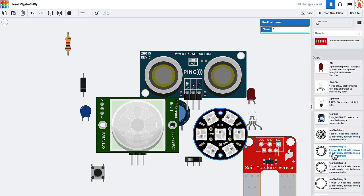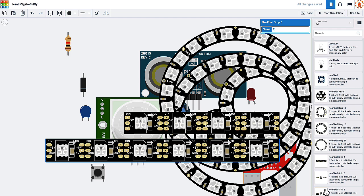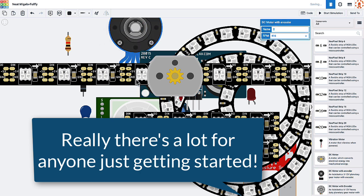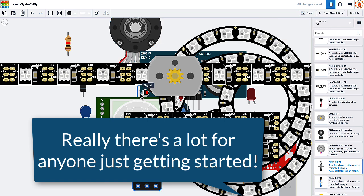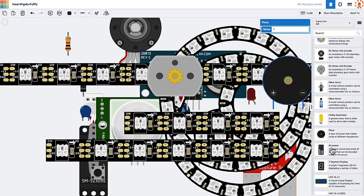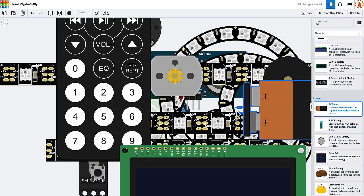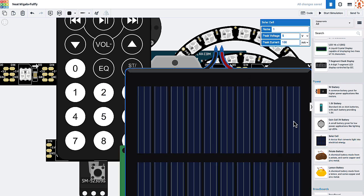For output components, they have things like LEDs, NeoPixel LEDs with rings and strings, DC motors with encoders, servos, piezo buzzers, IR remote, LCD displays, seven segment displays, and some really popular logic gates. They also have simulated instruments like a multimeter, a power supply, a function generator, and an oscilloscope. And they've got a handful of integrated circuits like 555 timers and op amps, plus different ways to simulate powering the project like batteries or wall power.